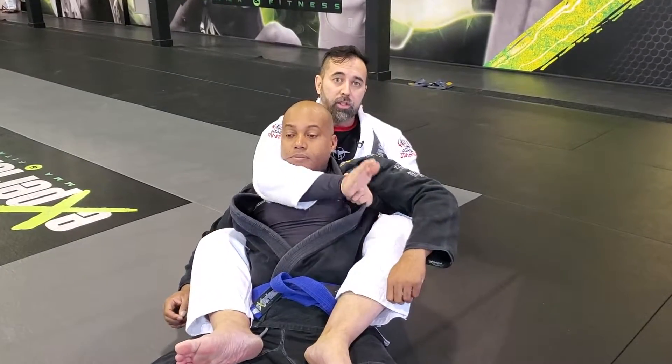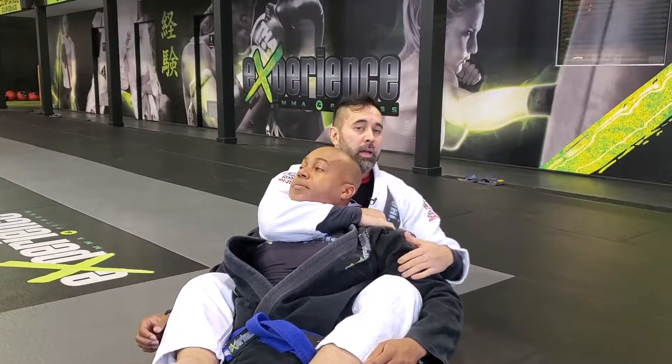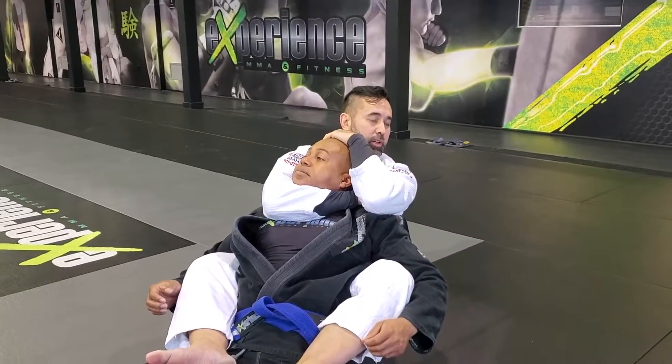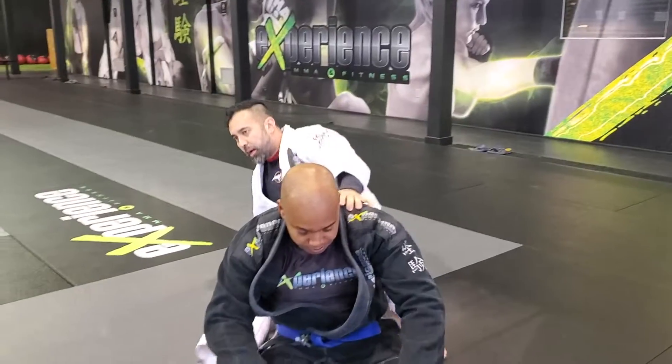From back control, I like to teach students to wrap underneath the chin, take the arm out, control the bicep, put the hand behind the neck, and go for a rear naked choke. It's very important to teach students to understand that once they feel the pressure, they have to tap.